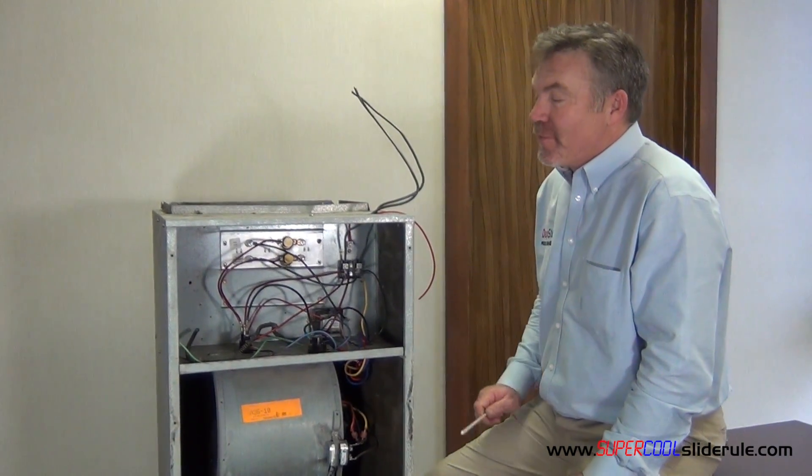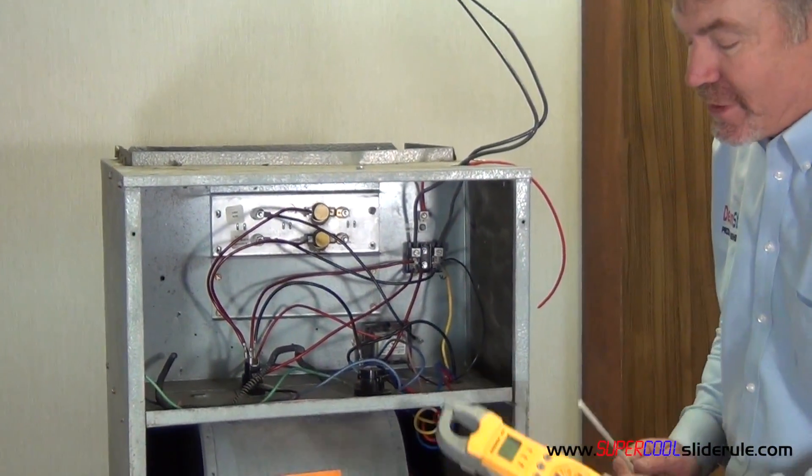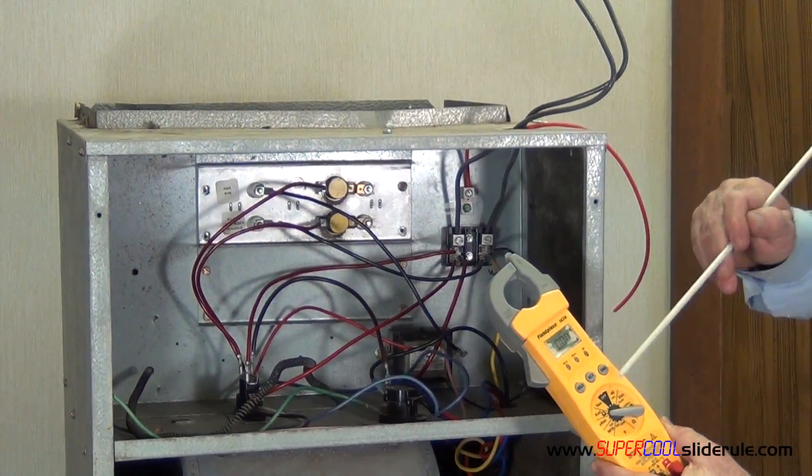Turn the unit on and allow it to run for 5 minutes. We are going to set our tester to amps.